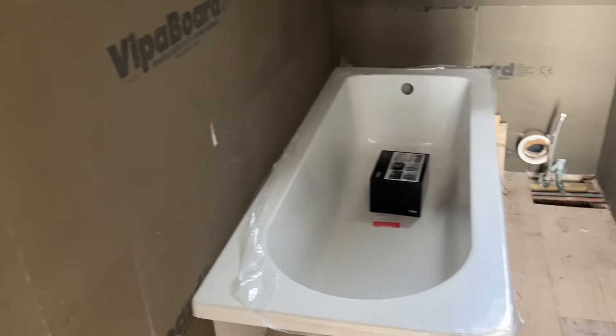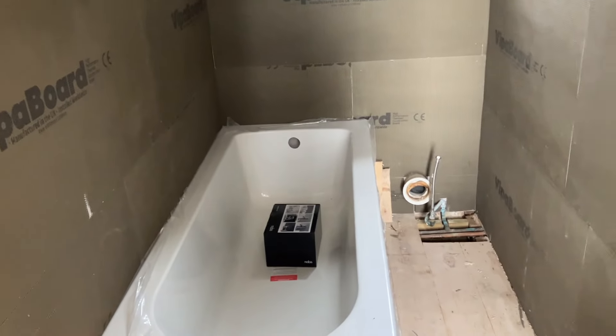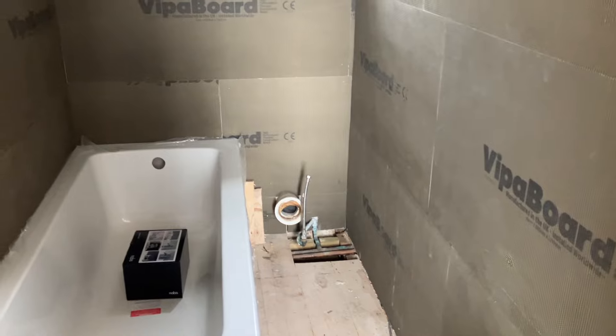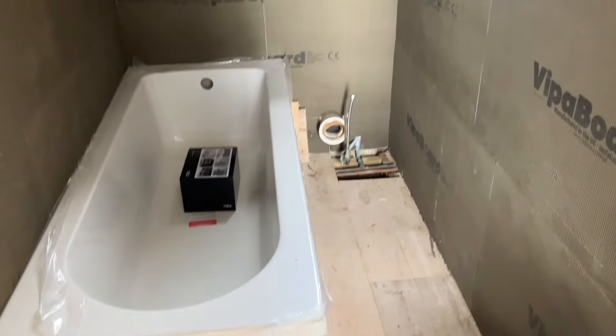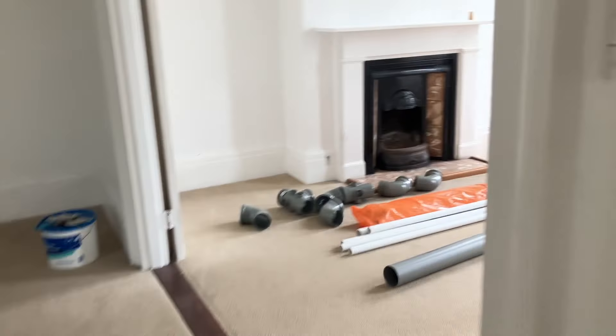That's the bath all sealed in, ready for tiling — just waiting for the tilers to come to start. I still have to cut that pipe off in the corner to make it neat. Right, well thank you for watching if you made it this far — see you next time.